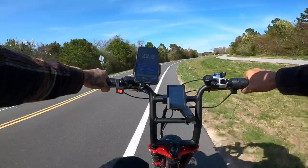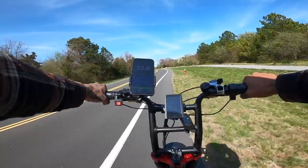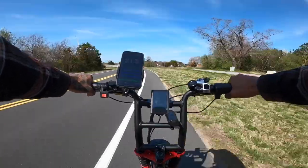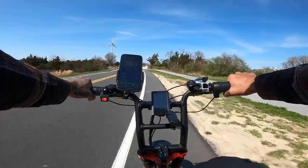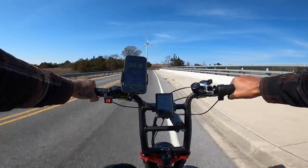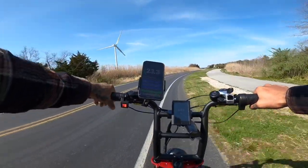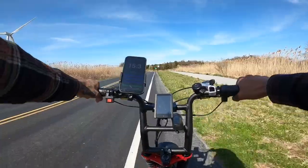Let's see if we can hit 23 in mode three. Slowing down going uphill. All right let's go mode four — dual motor, dual battery. Top speed, let's see what we get. The highest I hit was 26. All right here's the final mode — dual battery, dual motor, mode five top speed. I'm hoping we hit that 30.